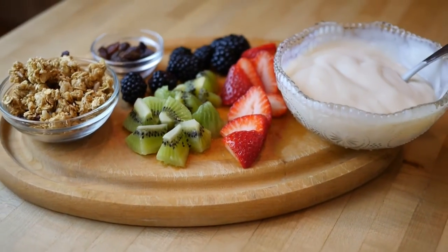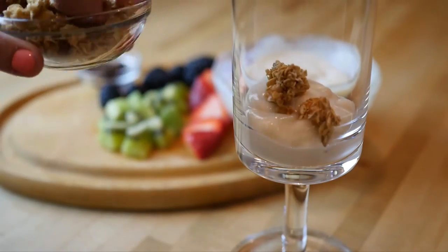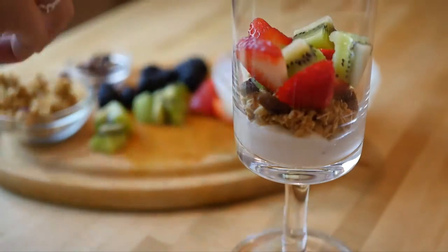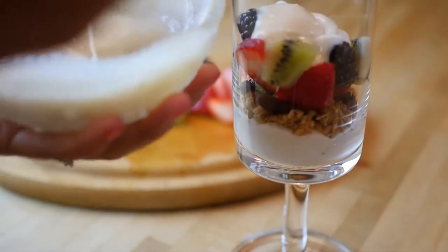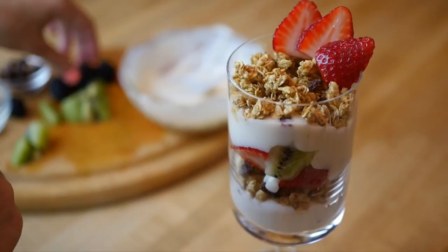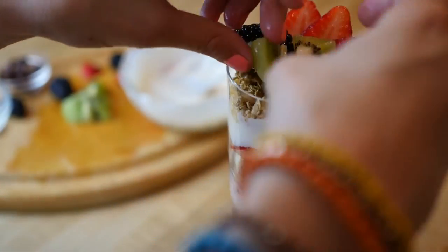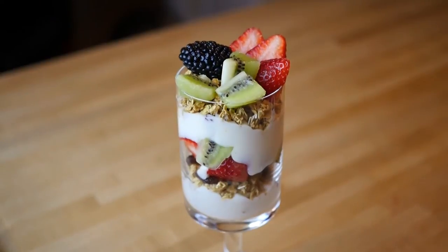Then get your favorite berries and fruits and chop them up, and then you're ready to put it all together. I'm layering some yogurt and then granola — I love adding raisins for an extra chewy texture — and all your fruits, then another layer of yogurt and granola, and finally you'll top it with fruits. This makes a really beautiful breakfast; you feel like you're on a Caribbean island when you're eating this. And that's breakfast number three!